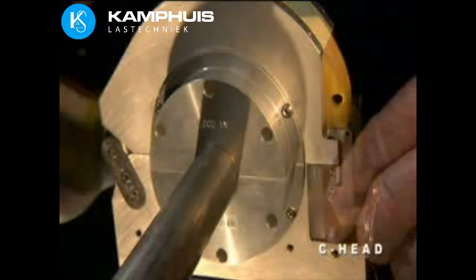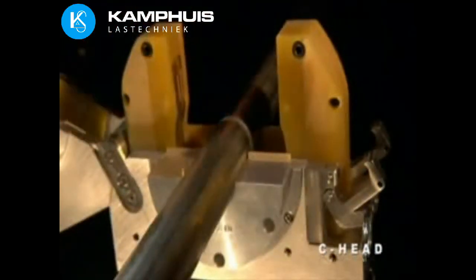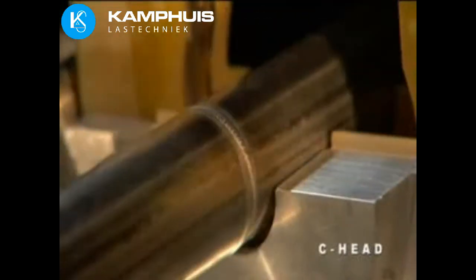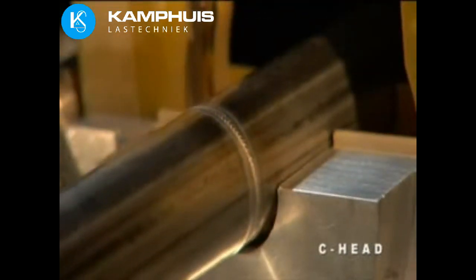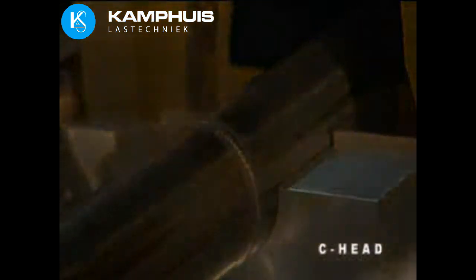Interchangeable collets allow each head to be used on a range of tube and fitting sizes. Digital technology forever eliminates the need for periodic head calibration. Head speed always remains accurate for consistently perfect welds.